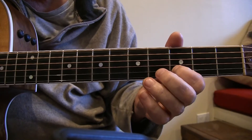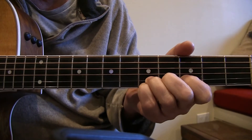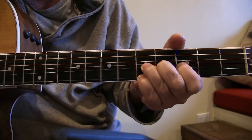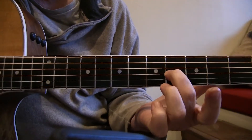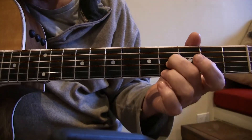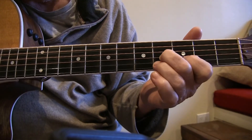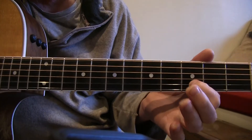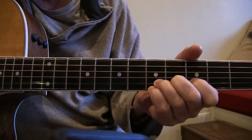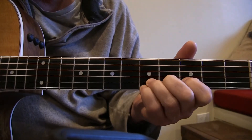I just threw something extra in there — that was a bend on the second string using my second finger on the fourth fret third string as a passing note. Rather than just ending the lick, I'm adding that as a passing note.